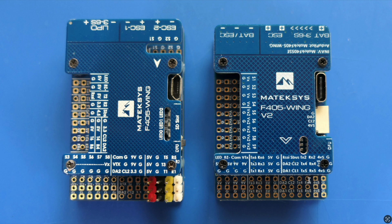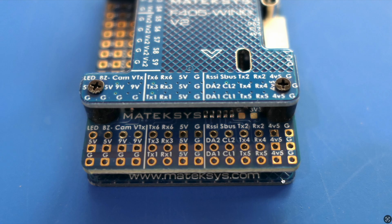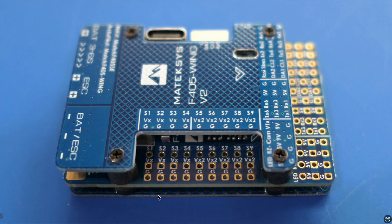Here's a closer view of the UART section. UARTs 2, 4, and 5 have 4.5 volts power coming from the USB, which means you can plug in your receiver and GPS and configure them powered just from the computer.